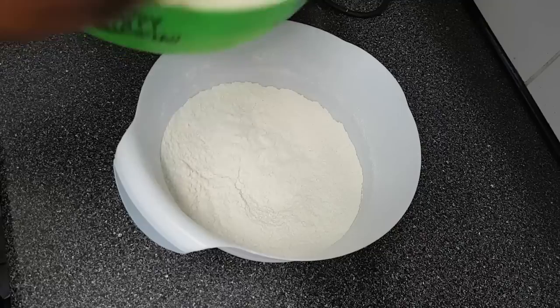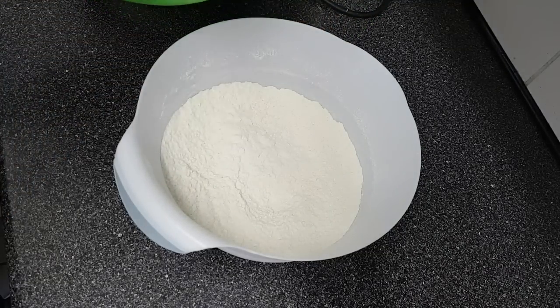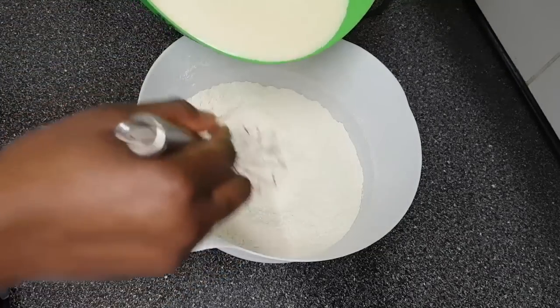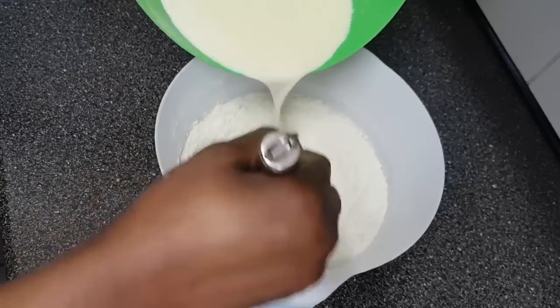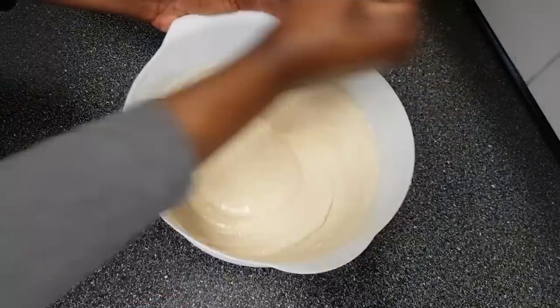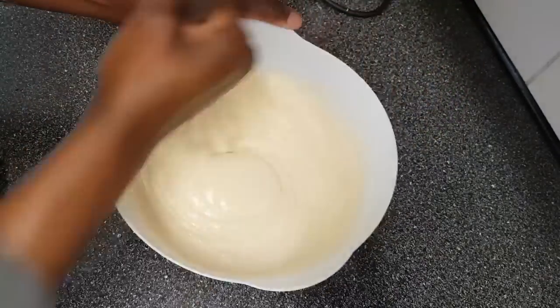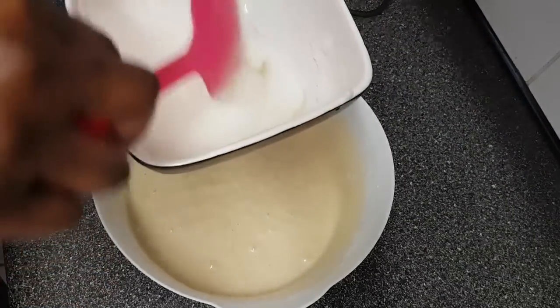This is my favorite part — when you mix everything together, the smell is just amazing! So mixing the dry ingredients and the liquid: just stir it together as you add the liquid in, keep stirring and mix.